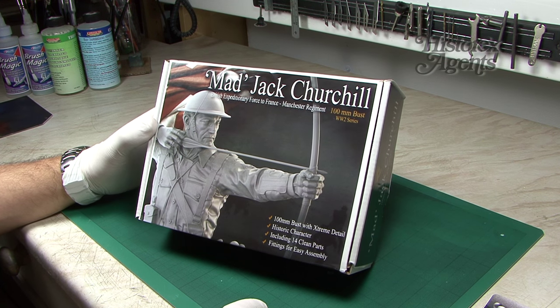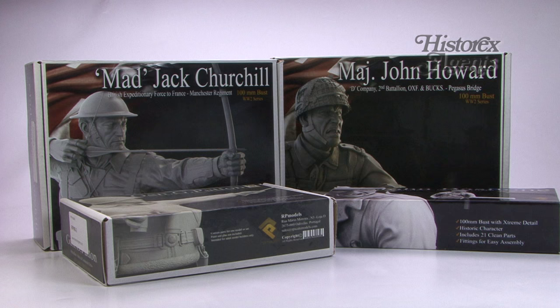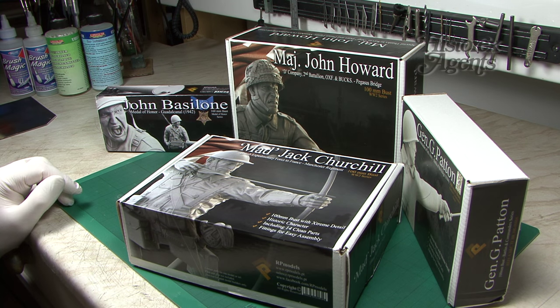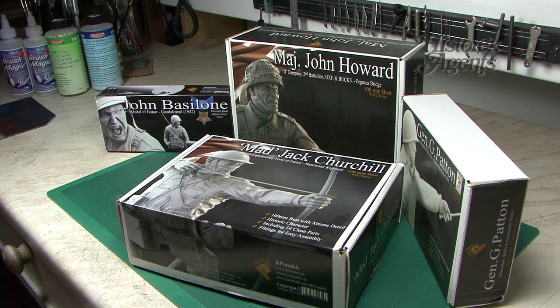That rounds off our review of the RP Models figure range. Remember they're all available from HysterX Agents. Thanks and bye.